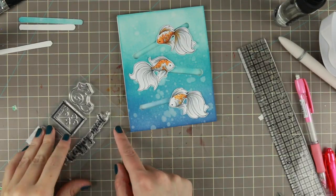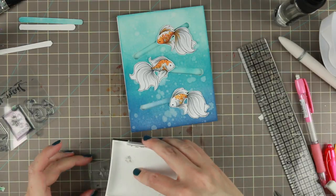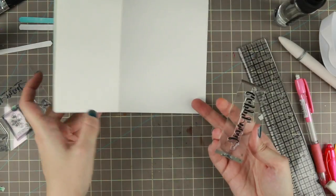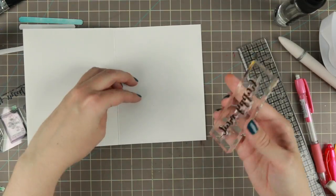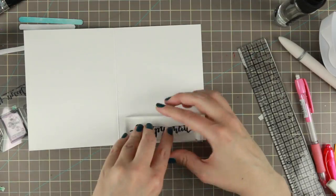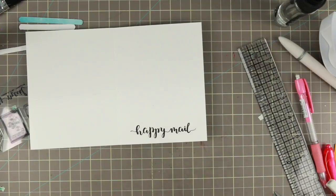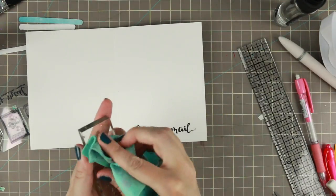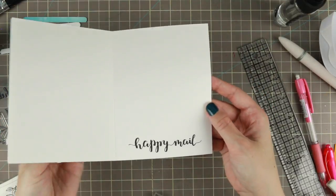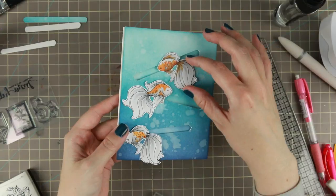To finish it off, I'm adding a sentiment on the inside. I'm using this 'Happy Mail' sentiment from Create a Smile Stamps, stamped with Versafine Onyx Black because I really like the blackness of that ink. I stamp it on the inside, and that is the card for today. I'm using my Lawn Fawn stamp shammy to clean my stamp off as well.